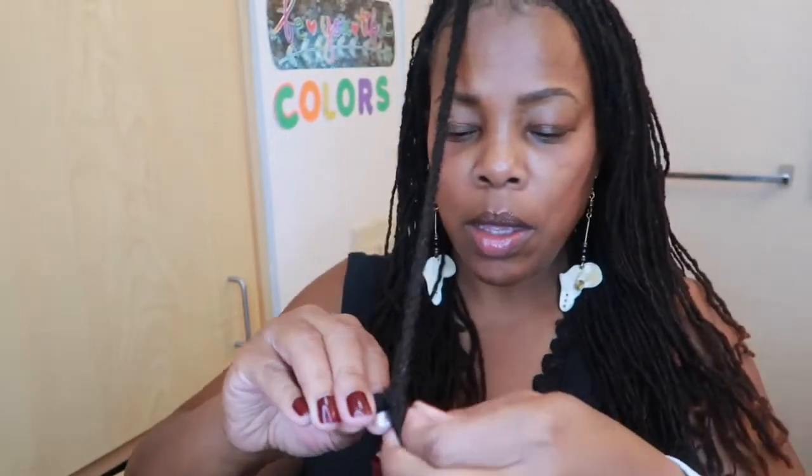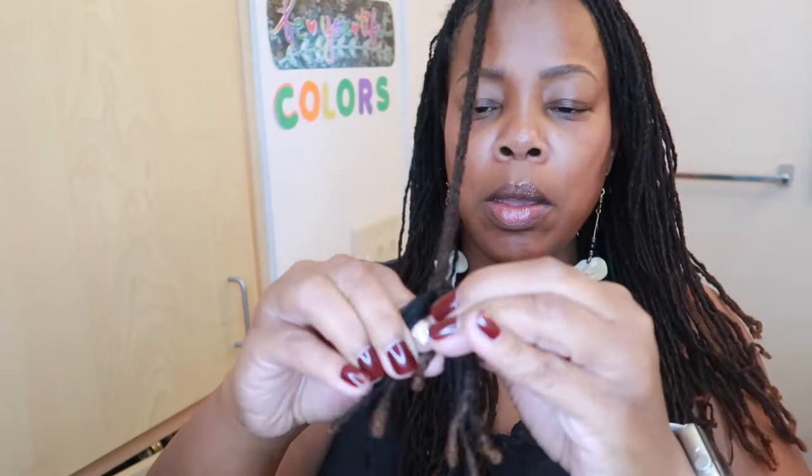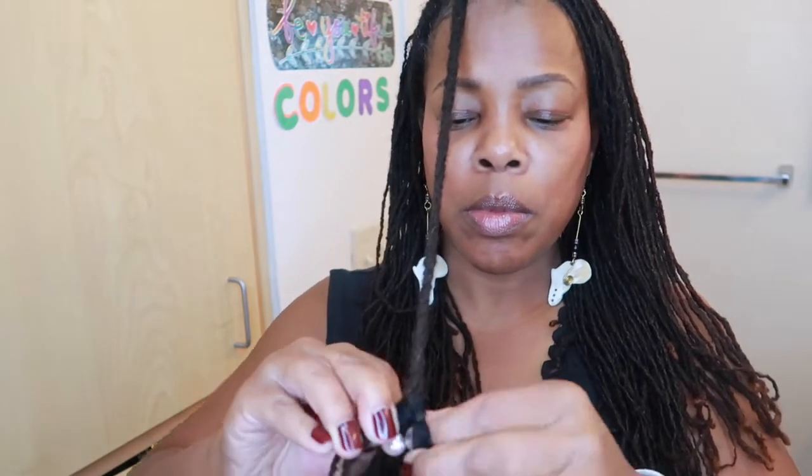And of course, when it comes time for a re-tie, you have to take them out anyway. As you can see, I just added the lock extension, and I'm braiding it down. Do you see how skinny the braid is? That's why I end up taking it down and adding more locks to make my braid a little thicker, because I only use three lock extensions per braid.